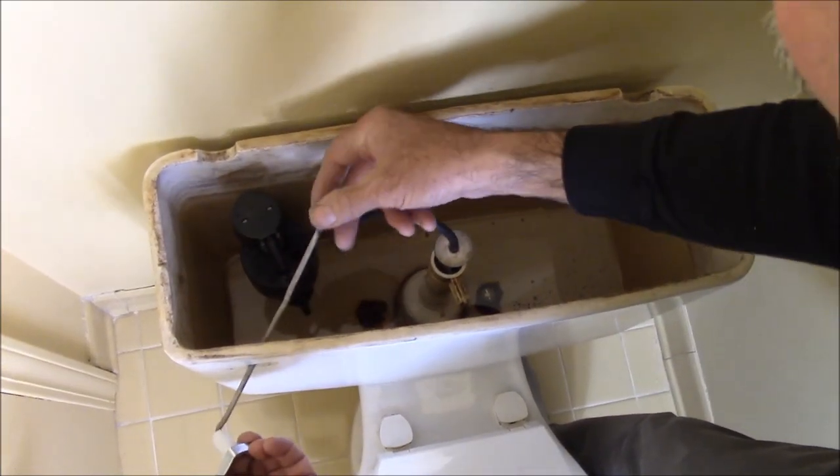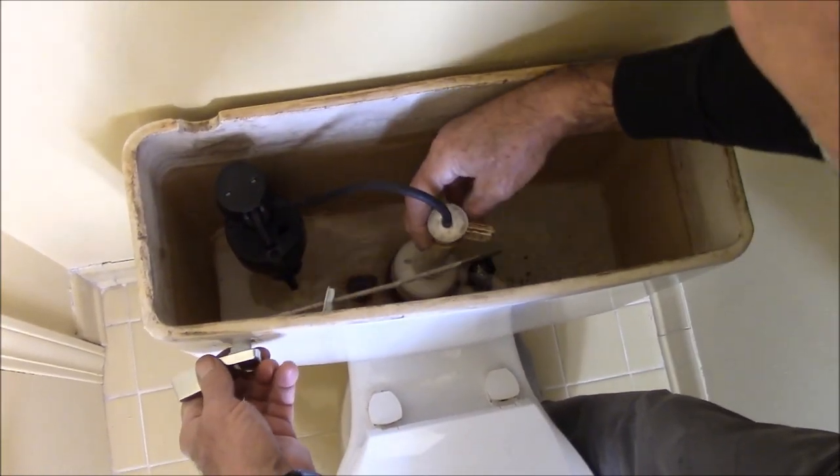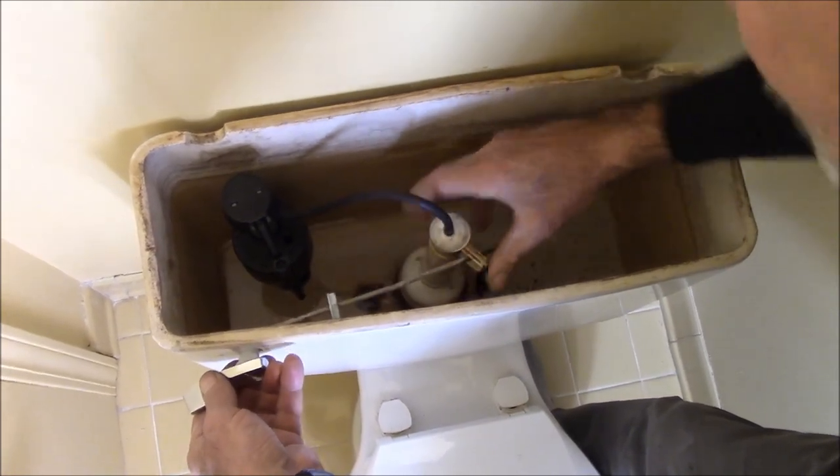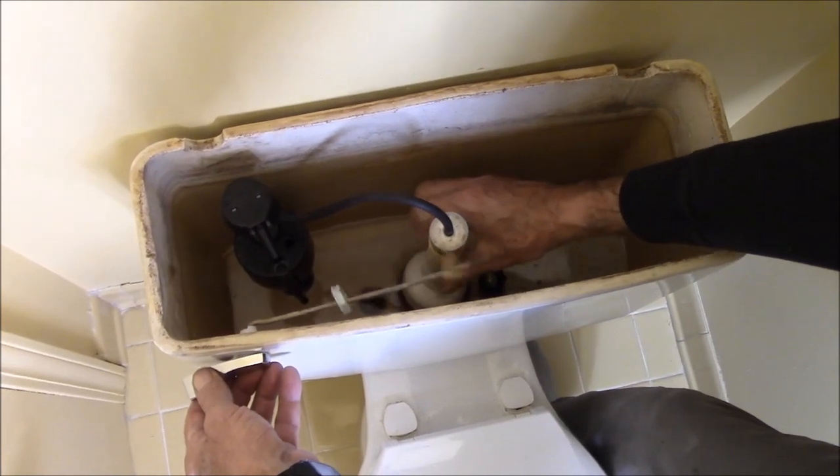You can put the handle in the toilet, get the nut on first, get it in place — and then see how long this is? You can rotate it and get it on, so now it can't get off.